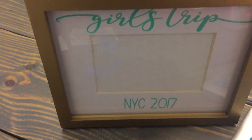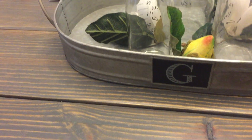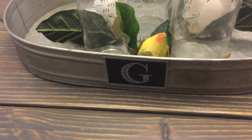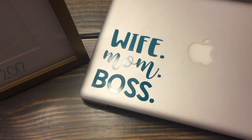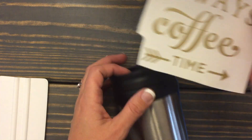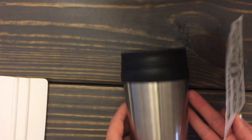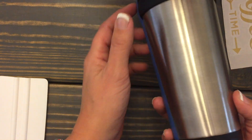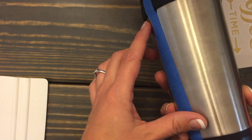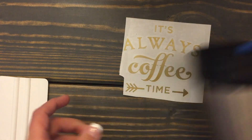Making vinyl to put on things is one of my favorite things. I even amended this — it came with a different letter at Kirkland's and I added my own G. Here's a little tutorial video. I have my vinyl and I've already weeded it. It's gold and says 'it's always coffee time,' and I have this to-go thermos. I've taped off where I want it to be.